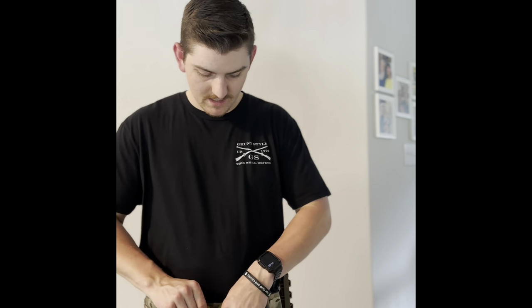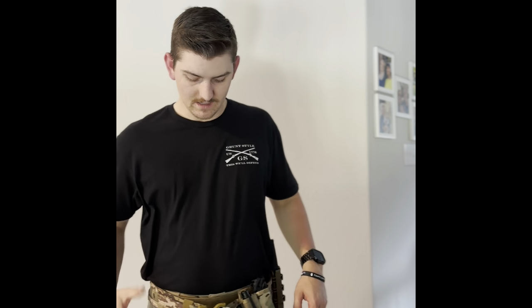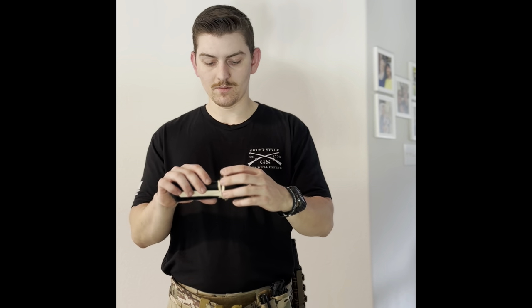This is one of their tourniquet danglers — it just Velcros to the back of the belt and hangs down just like any other tourniquet holder. I've got a CAT Gen 7 tourniquet staged in there. I have it oriented on the plate carrier more to the right side — I can pull from the left side or the right side. This one is oriented for easier access for my right arm, and the other one for my left arm. This is my everyday carry tourniquet.